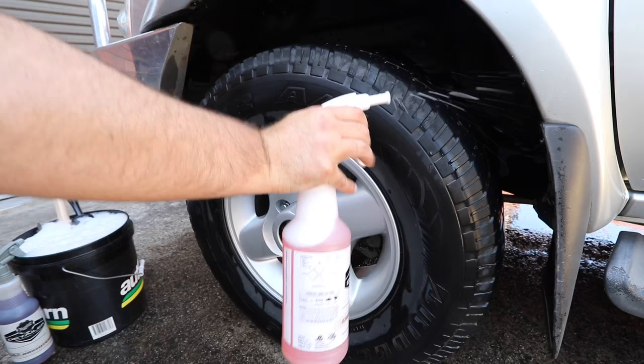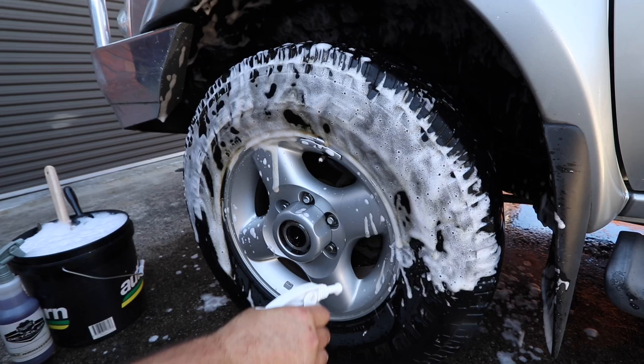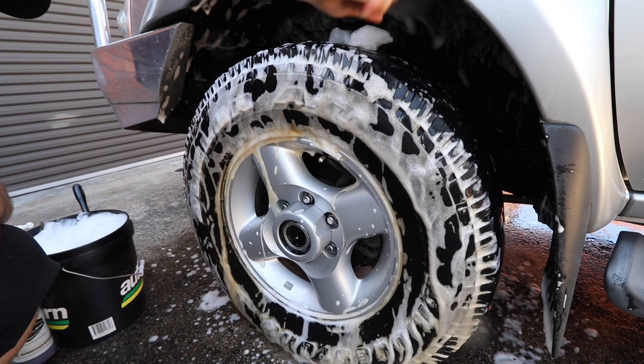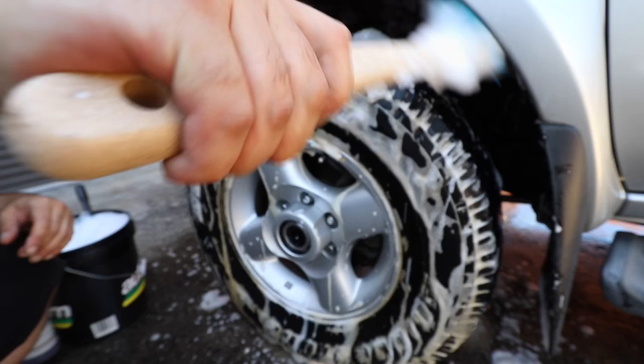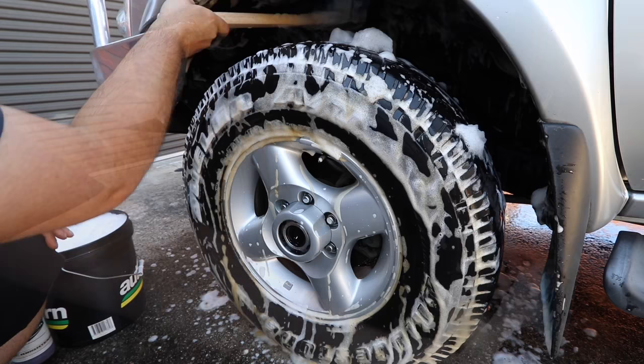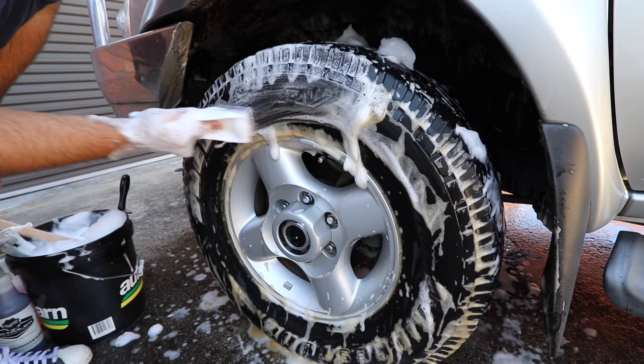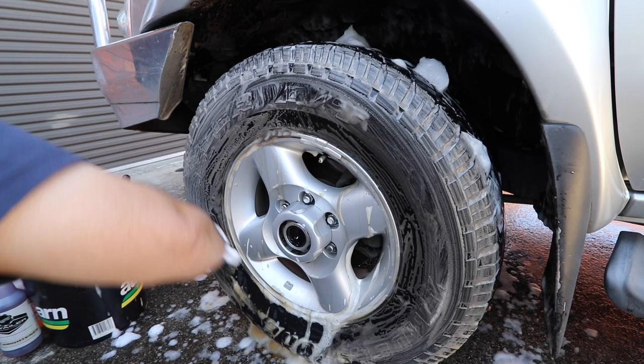Next I use super degreaser which has a foaming nozzle to allow the product to cling and dwell far longer, resulting in much better cleaning ability. It's firstly sprayed onto the wheel well and then over and around the tyre. After 30 seconds or so I'll take the long stiff wheel arch brush and start at the highest point of the arch, scrubbing down both sides and also cleaning the inner mud flaps. I'll then use a short-handled stiff tyre brush and again work from top to bottom around the tyre, using some real elbow grease to do the work.